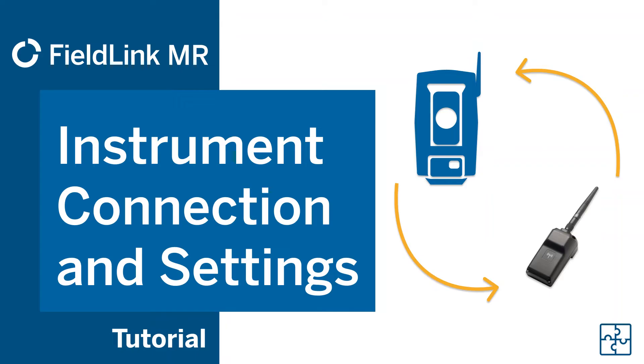Hey, my name is Nathan, and in this video I'm going to show you how to connect your Total Station to your XR10 with HoloLens 2 device in FieldLink MR.